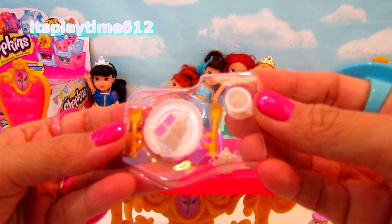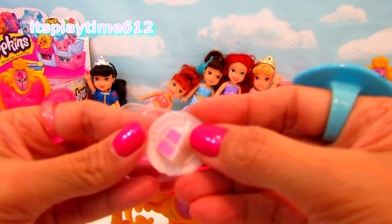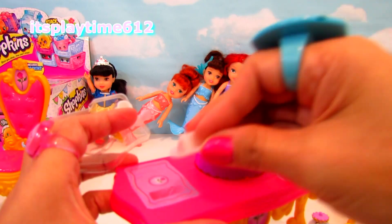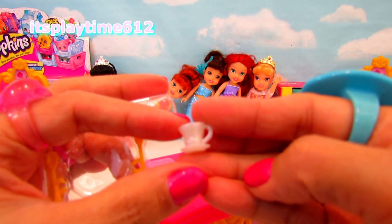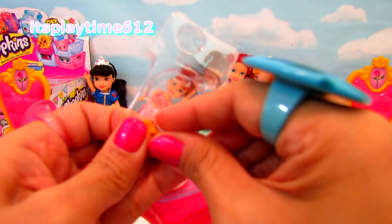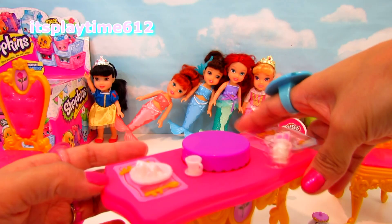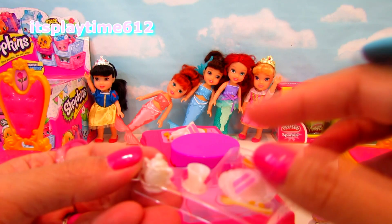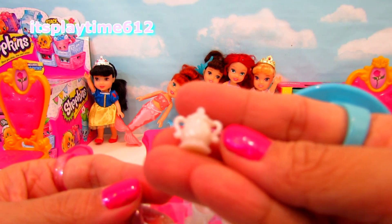Here we have one set of spoon and fork. In the middle, we have a white plate with a slice of cake. A teacup — a white teacup and a saucer. On the other side, it's just the same, but there's an additional teapot. A white teapot. It's tiny, but it's pretty.